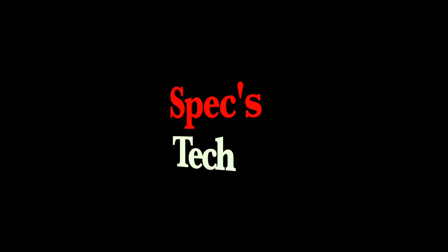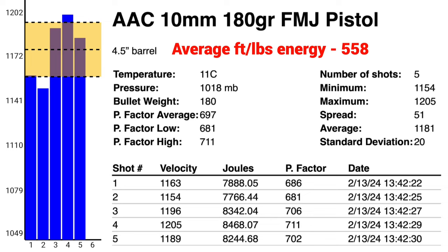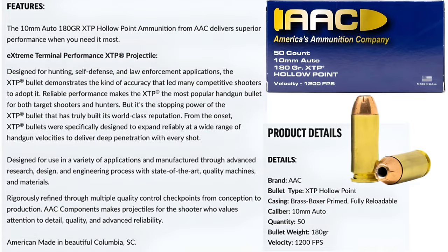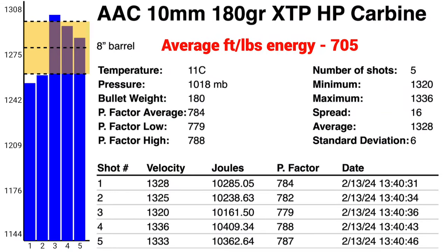Let's check out the data on the chronograph from the pistol and the carbine. Nice.